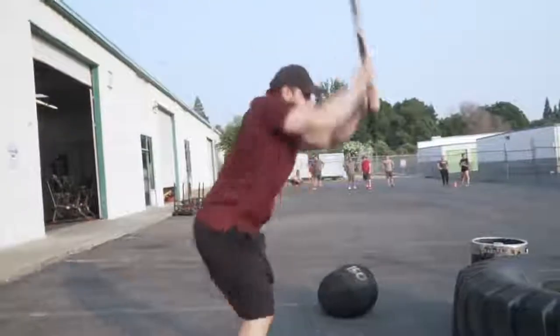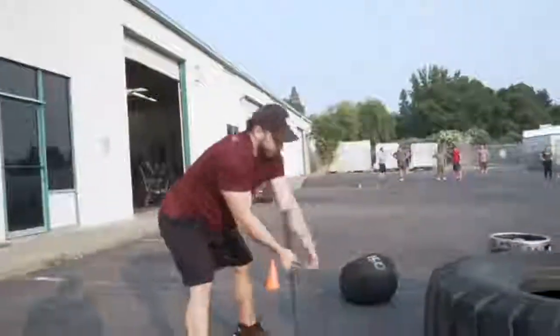Ladies and gentlemen, it's Tyler Mike. I'm here with Alan Thrall, my man, my homie.